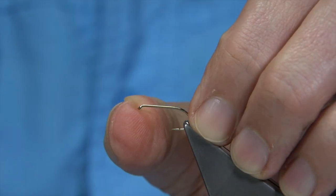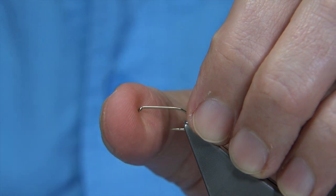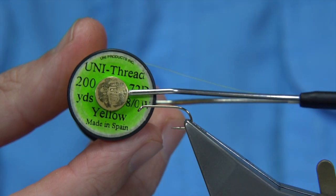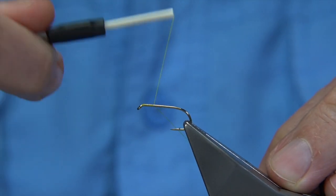This is a light medium wire hook — it's a Camisent P170, size 10. The thread I'm going to be using is a Uni-Thread 8/0 in yellow. I'm just going to start at the eye and work my way down.